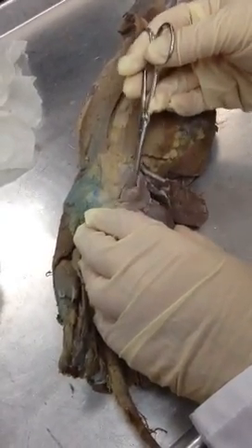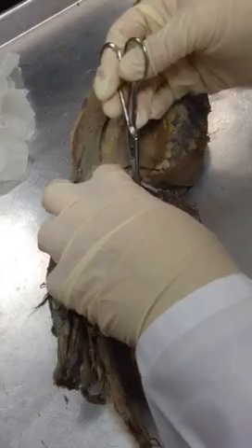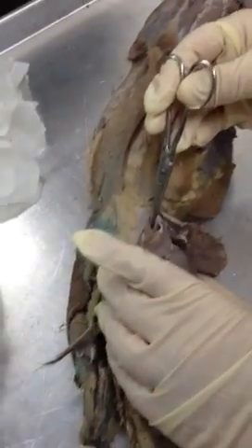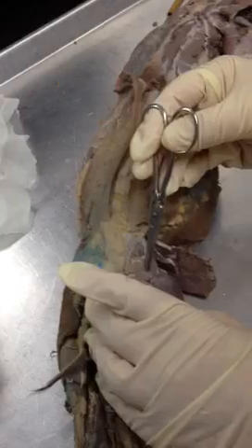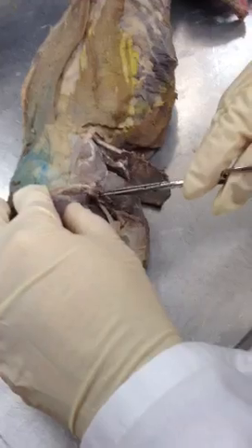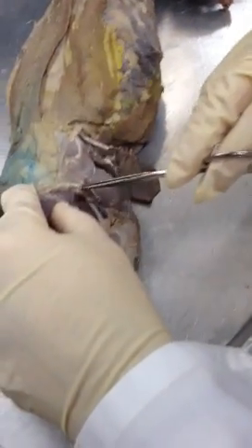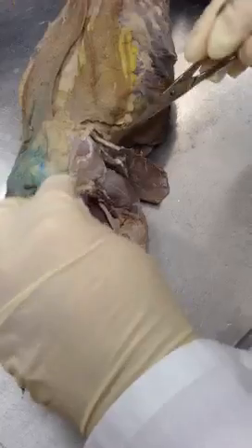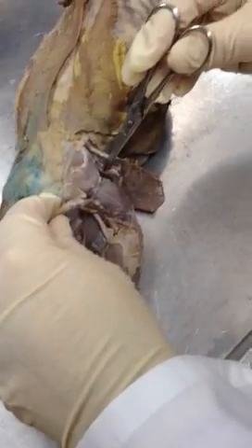Underneath here, on this mink by accident — because my 220 lab doesn't do this — but right there is gluteus medius. So that I did accidentally. Gluteus medius more superficially, gluteus maximus. You also asked about caudofemoralis, or femorococcygeus. See it coming down like this? My mink is a little chewed up here, but that's femorococcygeus, just like that. It's a beautiful mink.